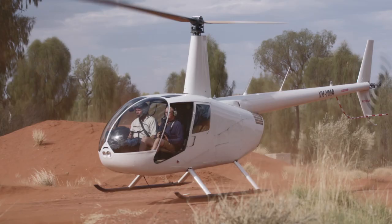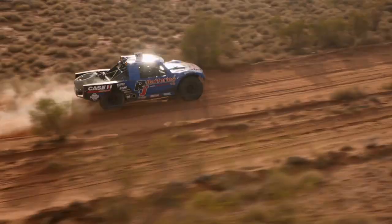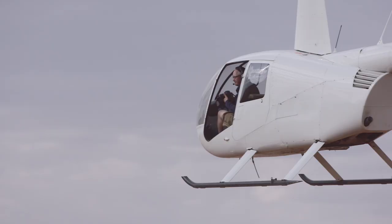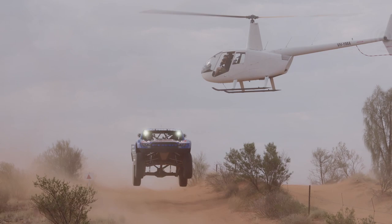Also, when shooting out of a moving helicopter, I find the range of the Zuiko 1200mm f4 super convenient. The new intelligent subject detection means I can keep the truck in frame, and the internal stabiliser combined with the lens stabiliser gives me an extra half a stop for consistently sharp images.